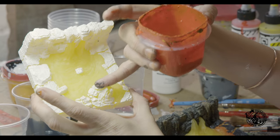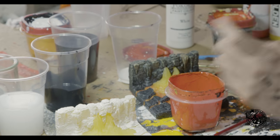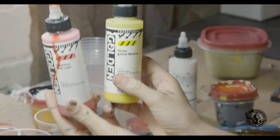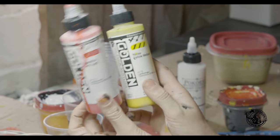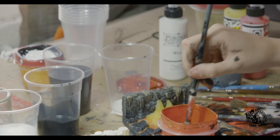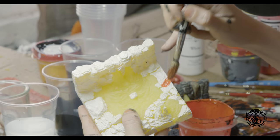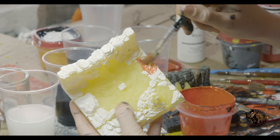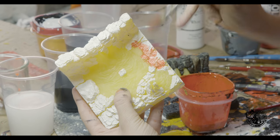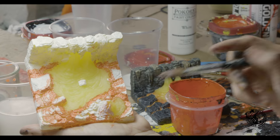Once the white has dried, you're going to want to do a wash over the cracks. I'm going to be using Golden's transparent line in Naphthol Red Light and Transparent Hansa Yellow Medium. I like these paints because they are already translucent, so I don't need to make a wash with high flow acrylics. Take a big brush, dip it in some water, then dip it into your transparent mixture, and go over the edges of the lava pools as well as all the cracks. Once you're done, it's going to look something like this.